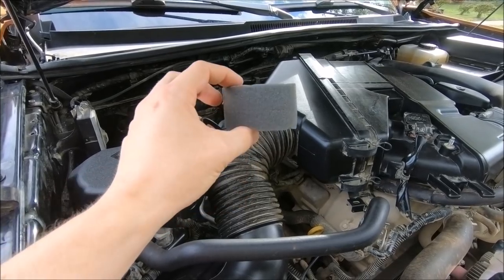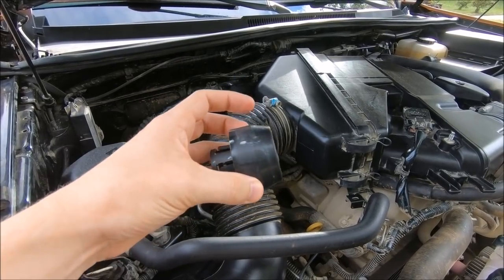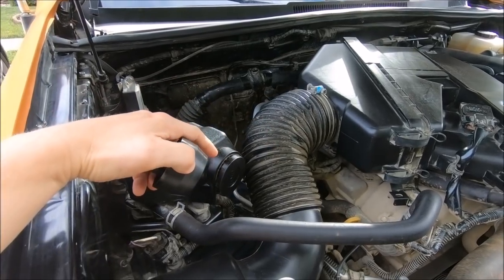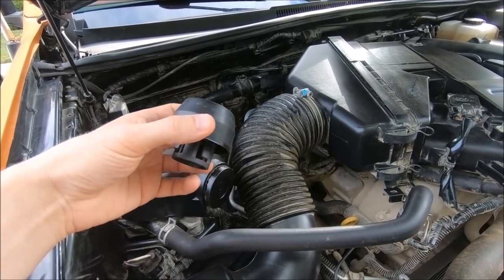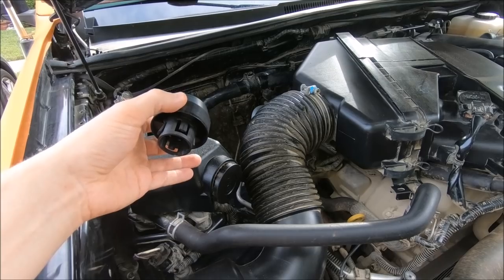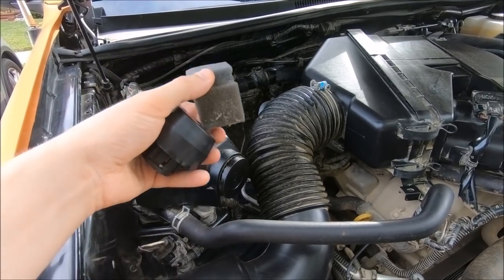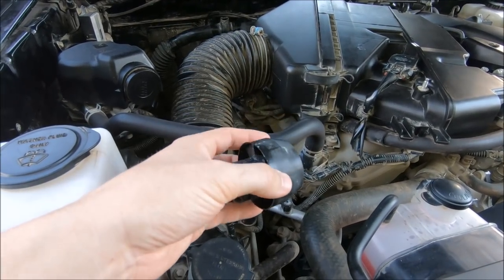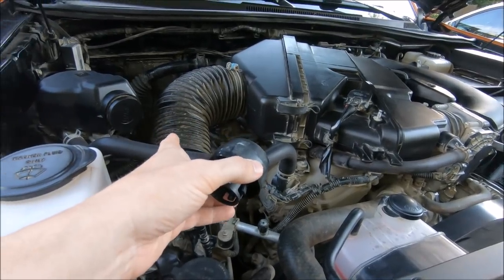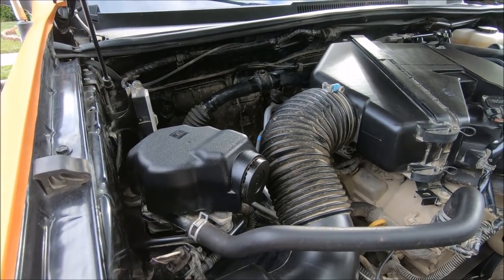Make sure you save all your factory parts — the foam filter and the factory water guard that goes where the unifilter is now. If you need to take it in for warranty work, Toyota won't fix the unit under warranty with an aftermarket part on it. It's just a five-minute reversal to get the factory parts back in. Also, if you live in a state that does visual emissions inspections — California, I'm looking at you — having the unifilter on there might cause you to fail.